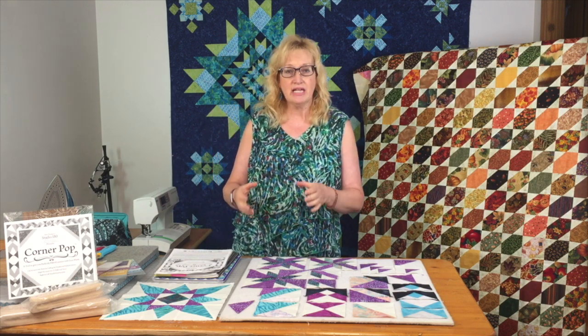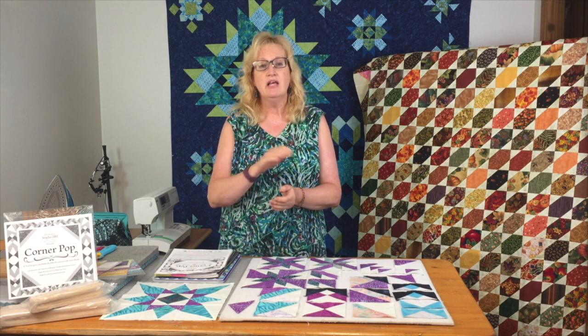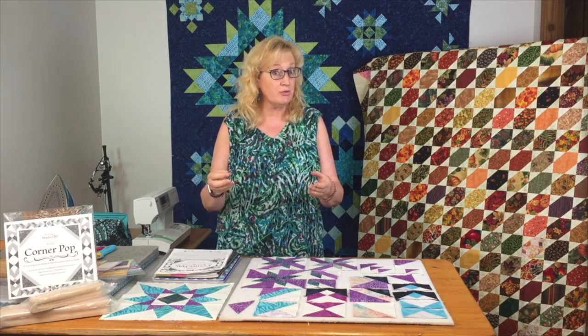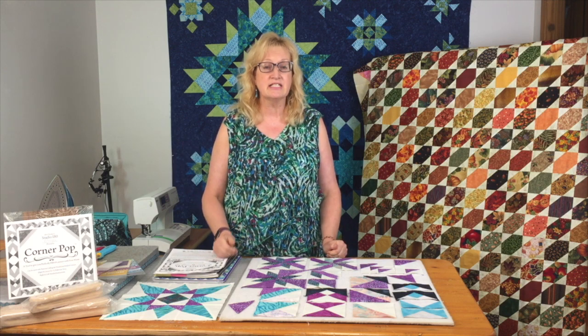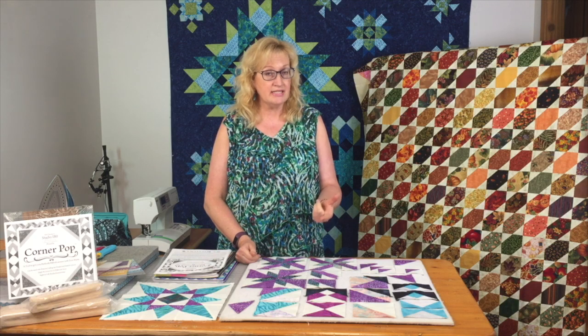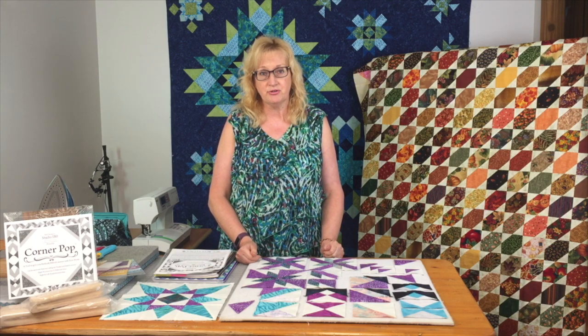Today's video is all about the Corner Pop. The Corner Pop is a ruler that Deb Tucker created to help you replace a folded corner technique in a pattern. How many patterns do we look at where they want you to take a square and put another square on the corner of it, sew on it, trim away a couple of triangles — big squares, little squares, all different kinds of sizes.